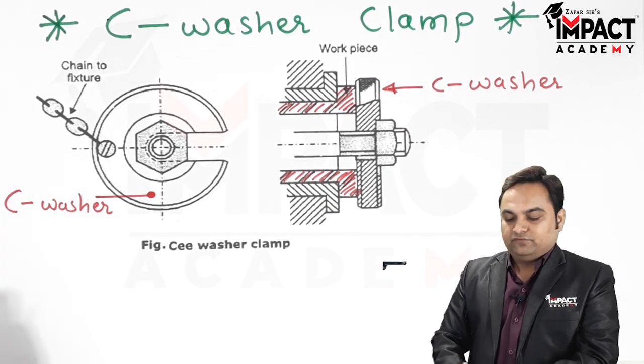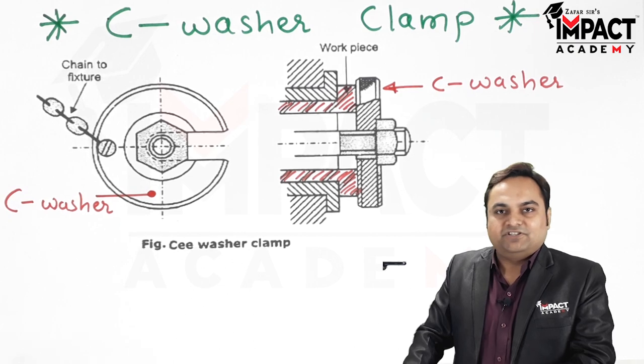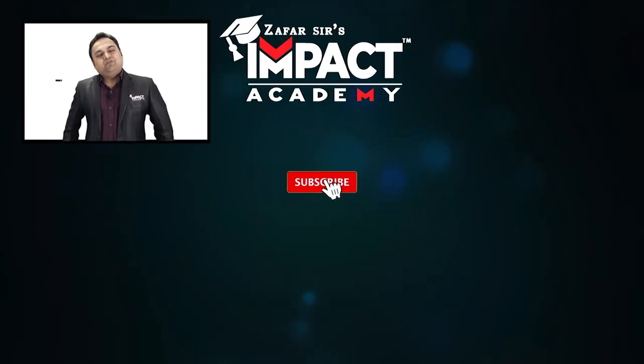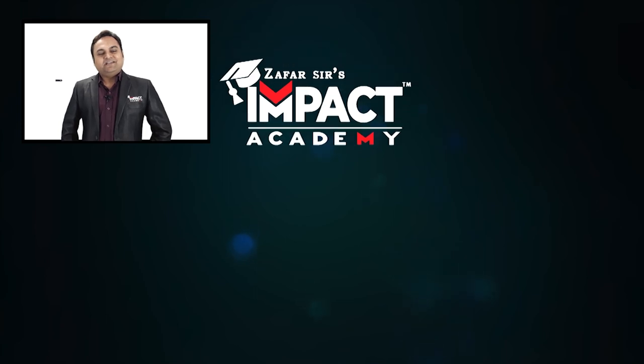That was an explanation regarding the C-washer clamp, which saves a lot of time during the production or manufacturing process. If you find my videos helpful, please like, share, comment, and subscribe to our channel, and share it with your family and friends. Thanks for watching.